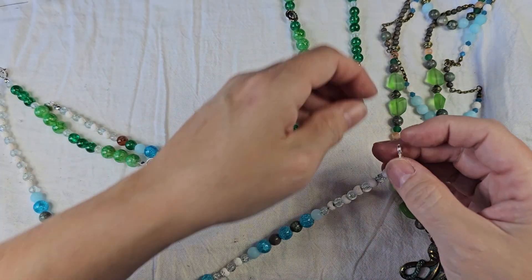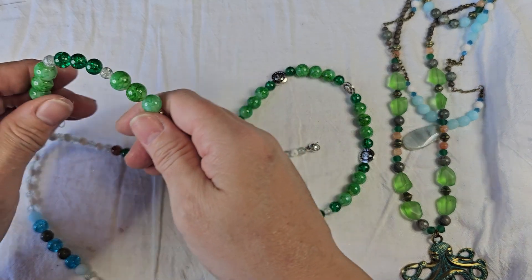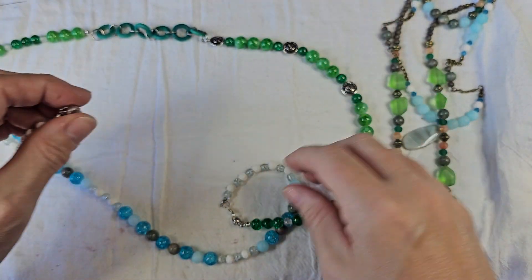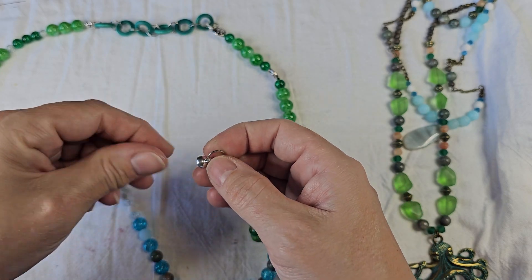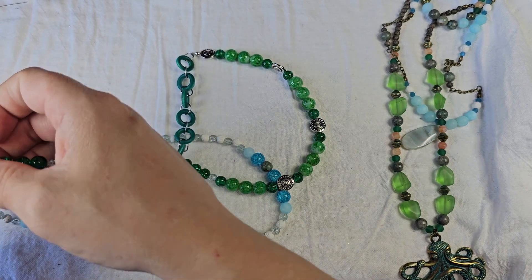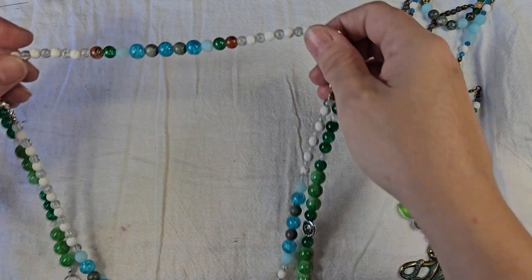I was going to make this video and I actually broke the green necklace earlier because I had crimped the necklace and it doesn't want to bend on this side, so it came apart. Be careful when you're putting things together that you don't crimp your bezel on so tightly that you can't bend it in a circle, because then it'll break.